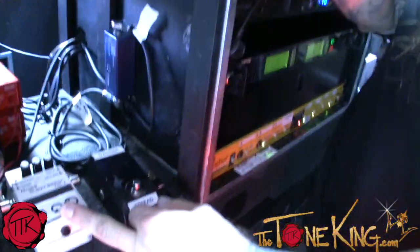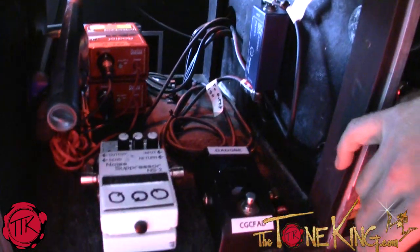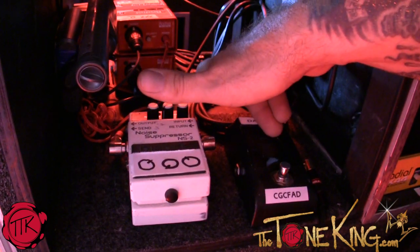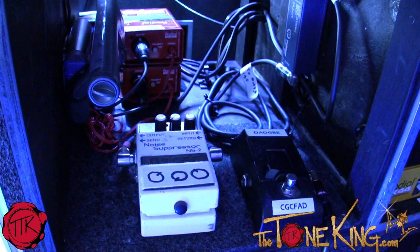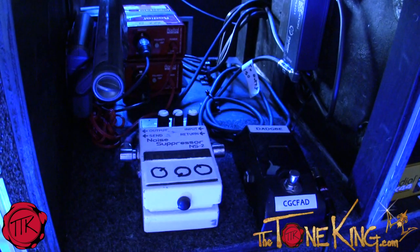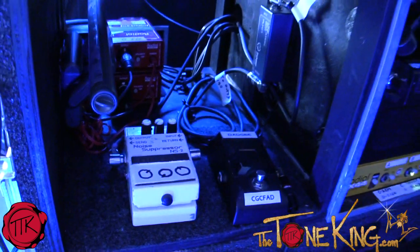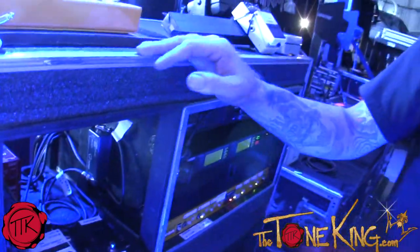There's also a noise suppressor that stays on most of the time — some songs we turn it off so we can get some feedback going — running through a Palmer isolator. The Palmer direct boxes we've been talking about at NAMM are go-to direct boxes. They sound great; we're using them on his rig and on Tony's rig as well.